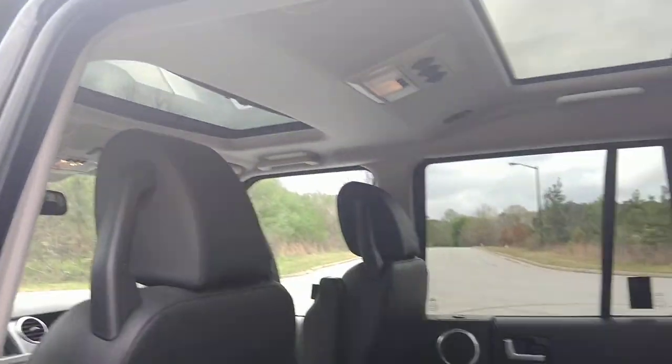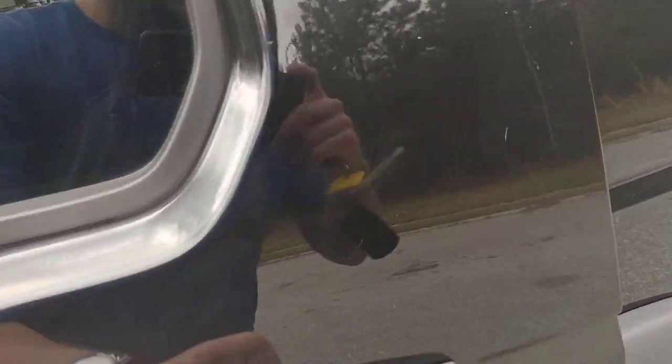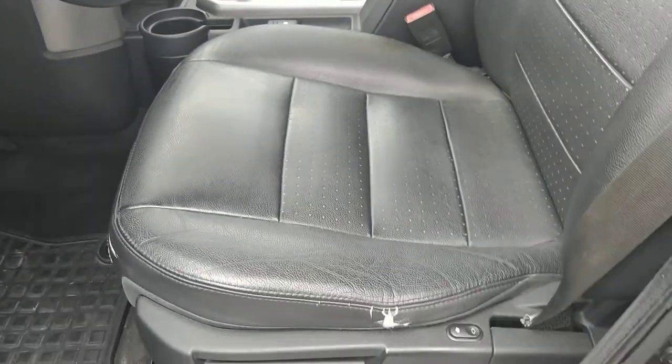There's a sunroof here, sunroof here, sunroof there. It's a really cool car — I like it a lot, if you can't tell.